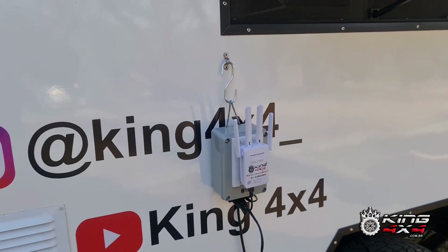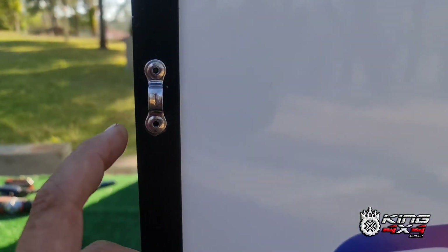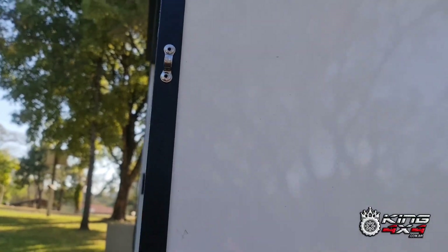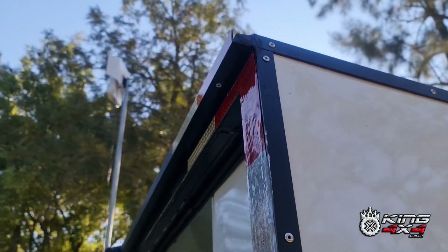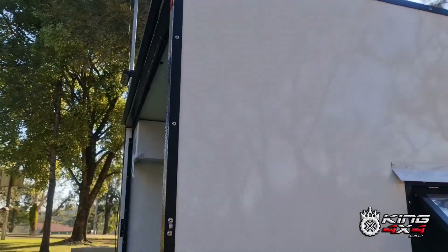Aqui eu coloquei um ganchinho para deixar a minha internet aqui fora, embora eu não use aqui sempre. Olha lá esses ganchinhos que eu estava pendurando agora — por isso que estão essas ferramentas aí. Estava pendurando esses ganchinhos de inox também, tudo com rebite de inox, falta colocar o todo aqui. Nesse cantinho aqui é uma calha, que a água lá de cima do teto não escorre aqui em cima, ela corre para as laterais.